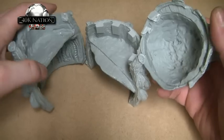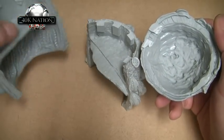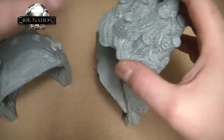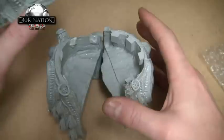As you can see, even the inside underneath is actually decorated. It doesn't look too bad at all — we'll see how it turns out.